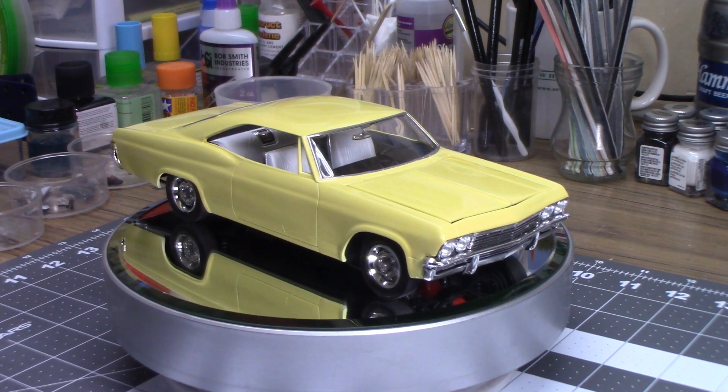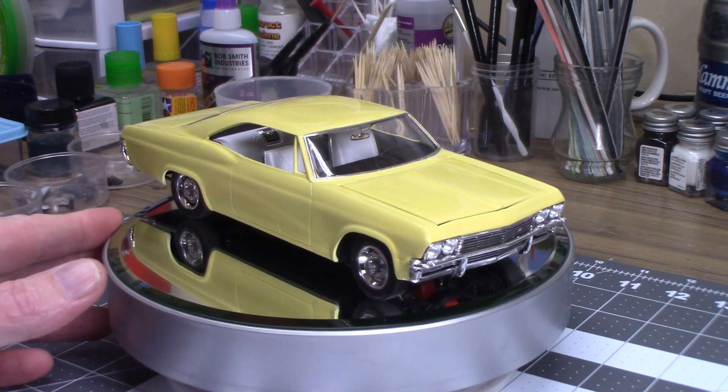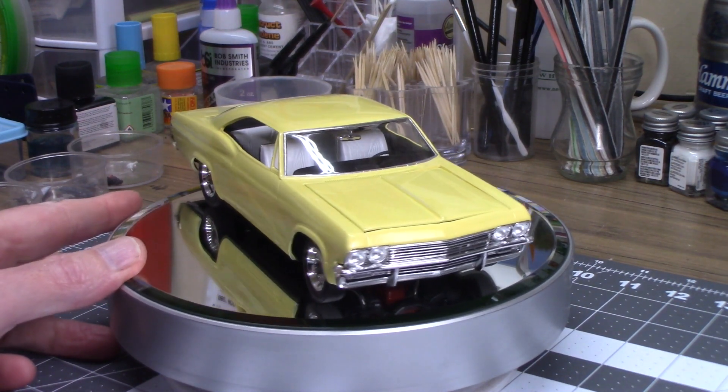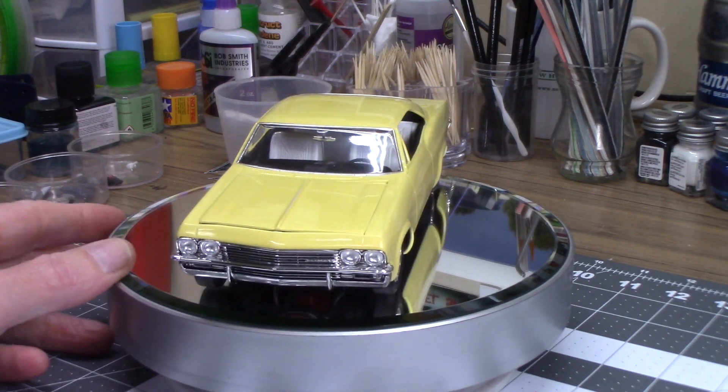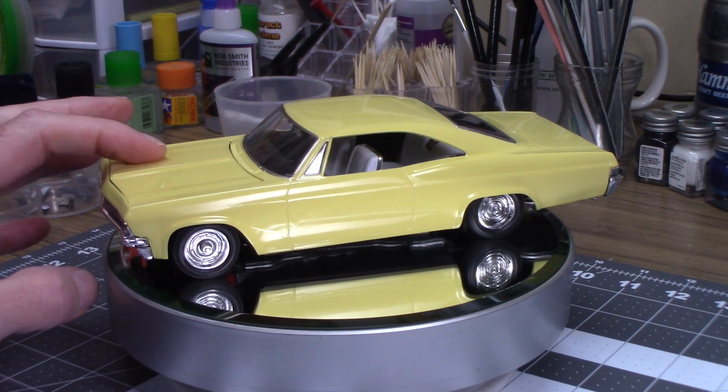Hello my friends, Dave Parker, Scale Model Customs, here in the Scale Model Customs garage with a quick update on the 65 Impala. I actually finished another one — it's amazing, it's two for 2022 already, two finished models in 2022.